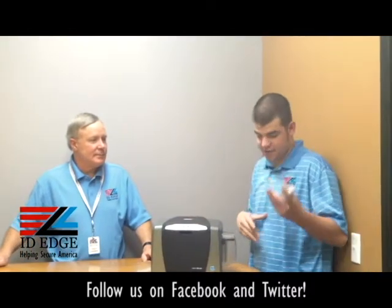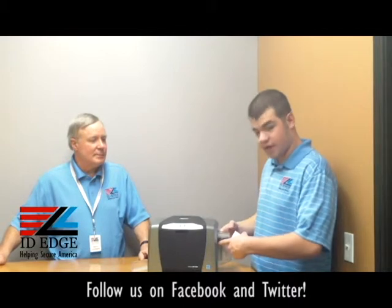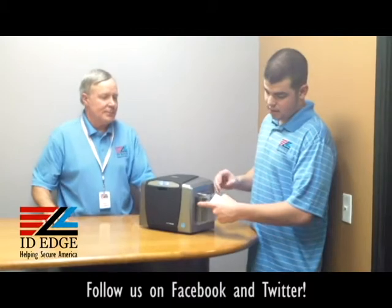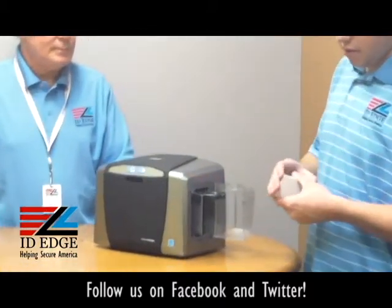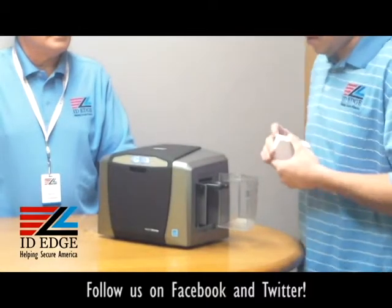So the first thing — you're going to have your cards. There's a little button you can push on the side of the card hopper — it's like a door — so you just swing open the door. From there you want to fan the cards out so there's no static electricity.